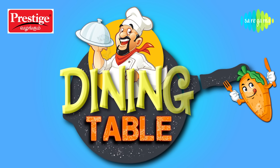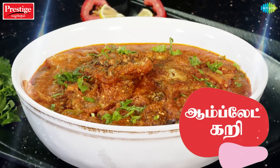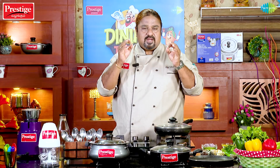Welcome to Prestige Valengum Dining Table. Hi, hello, welcome. Welcome to Prestige Valengum Dining Table. My Chef Pallimaru is here. I'm going to talk to you a little bit.